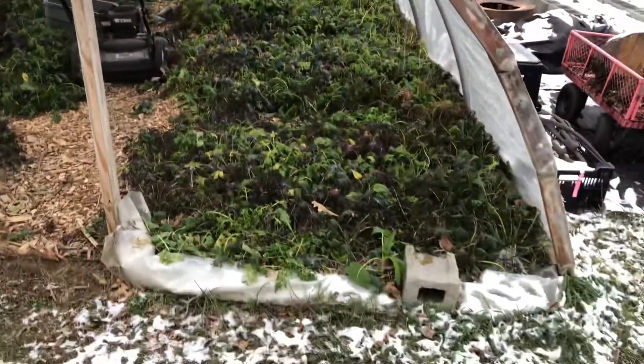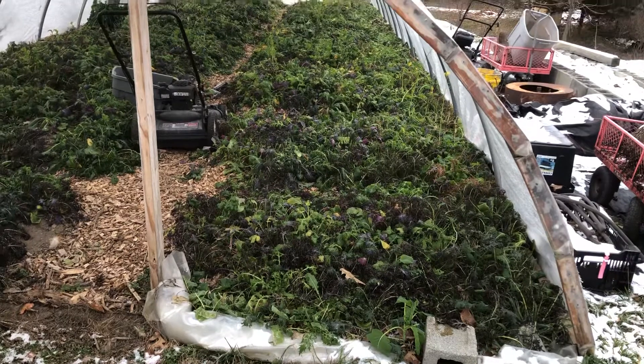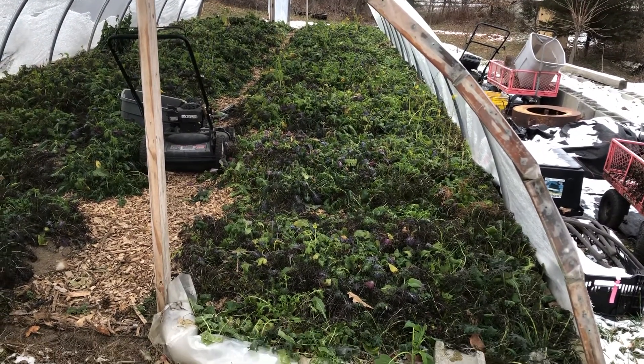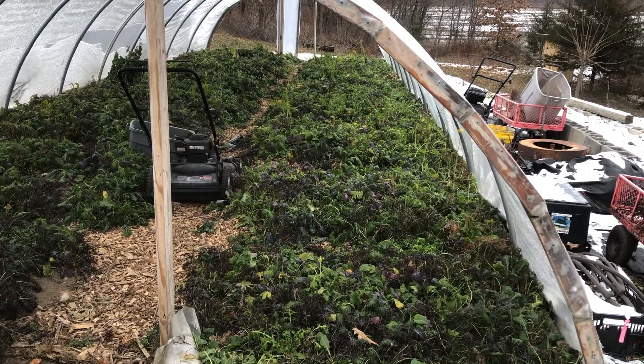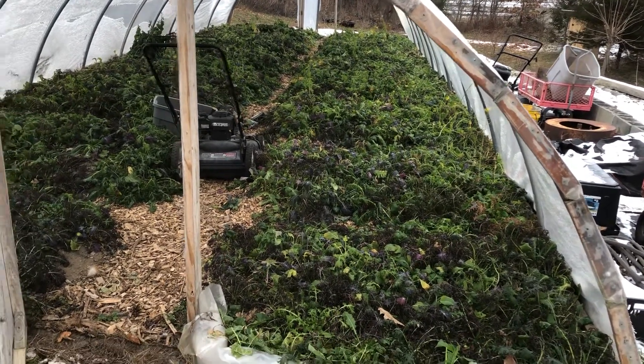The end walls on this one are rolled down right now. I'm not really planning on doing much in here this winter — just going to pick through these greens, and once they're kind of wilting and dying back, I'll probably mulch it a little bit. This is going to be for nursery stock in the spring.